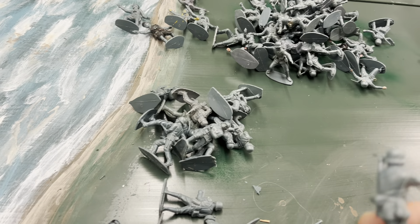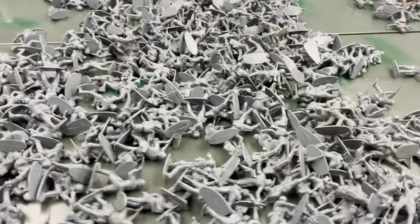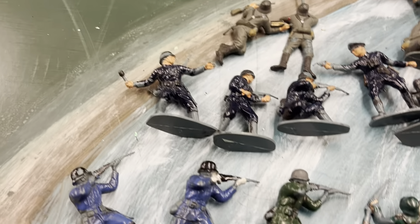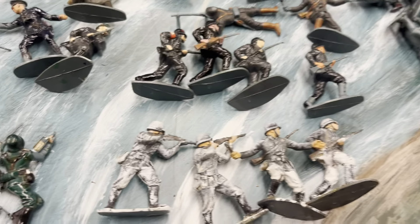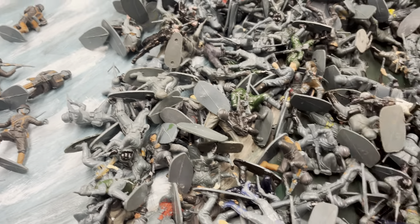I'm going to attempt the commandos next - the British commandos - but I have got quite a few of them so that might take me a little bit longer to sort out and do a video of. I just thought I'd share that with you - sorting out figures and seeing all these different little color schemes on the painted figures. Nothing wrong with them apart from needing re-cleaning. I might actually leave some like this and do a setup. Thanks for watching and cheers!